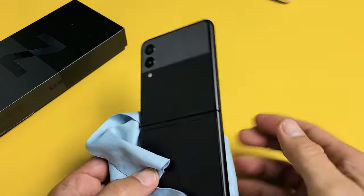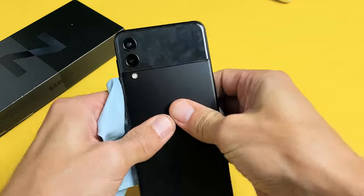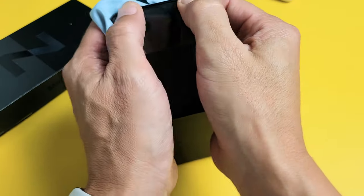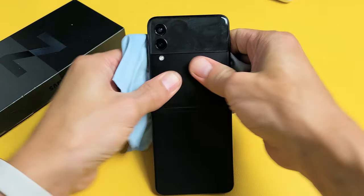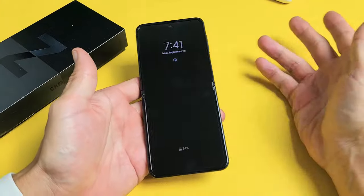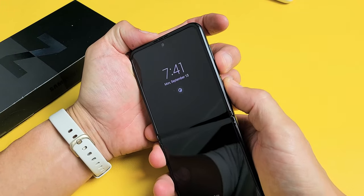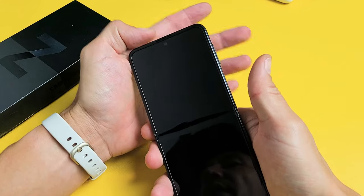Go ahead and turn it over, and we're going to do the same thing on the back — press, press, press. Give it a nice massage all over, even on the edges, all around the camera lens. Give it a good massage. Turn it over. Still black screen? No problem. Restart it again — remember, volume down, power. Press and hold both buttons. Do not let go until you see the Samsung logo appear, then let go.